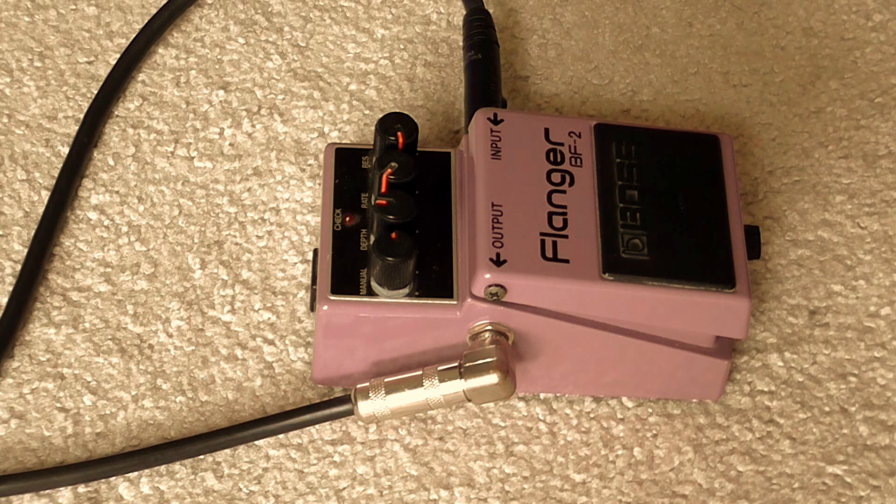This is just going to be some high gain demos of this pedal. I think I bought this thing for about 50 bucks, about 13 years ago from a guy that used to live down the road from me. Anyway, here's the riffs.